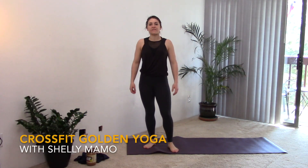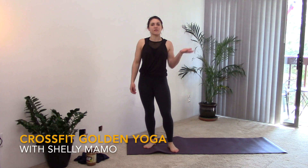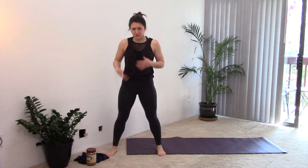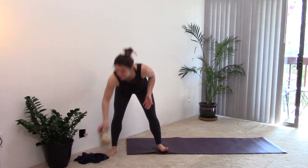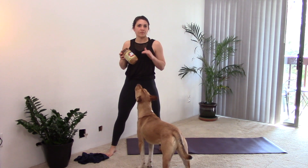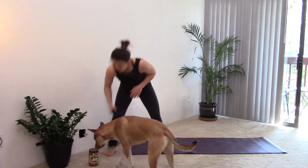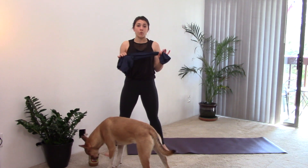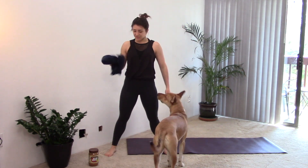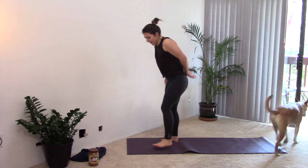Hi, I'm going to take you through a vinyasa flow and then we'll finish with a little bit more of some hips and shoulder stretches. If you want some props, you don't have to — you can do all this without. But if you need assistance, you can grab a jar of peanut butter — it will attract the dogs apparently — if you don't have a block, so that will work. And if you want a towel or a shirt in case you just want the extra assistance, you'll find out. Otherwise you can do without.